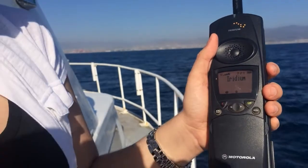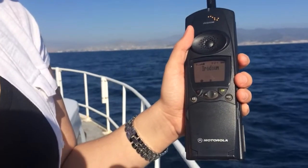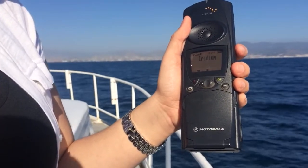We're going to show you basically how to power it on, how to make a free test call, and how to insert the SIM.